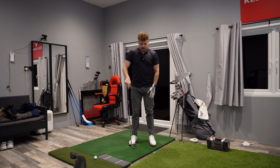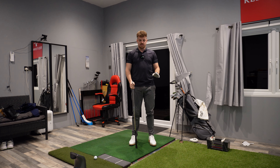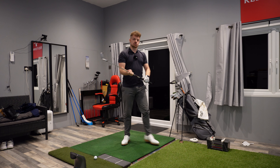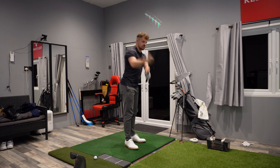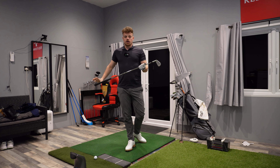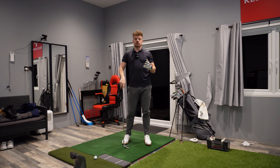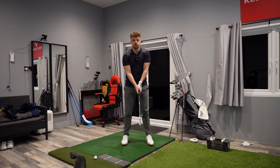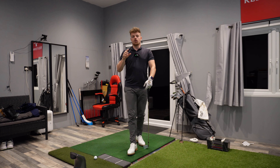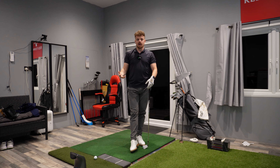The first change we made was setup. Now setup can be a very misleading place. People don't really translate a lot of the swing faults they make — whether it's over the top or underneath — back to setup. A lot of people's reasons for swinging the golf club the way they do is all because of address. We're going to talk today about one really important change we made, why we made it, and how it's helped me.